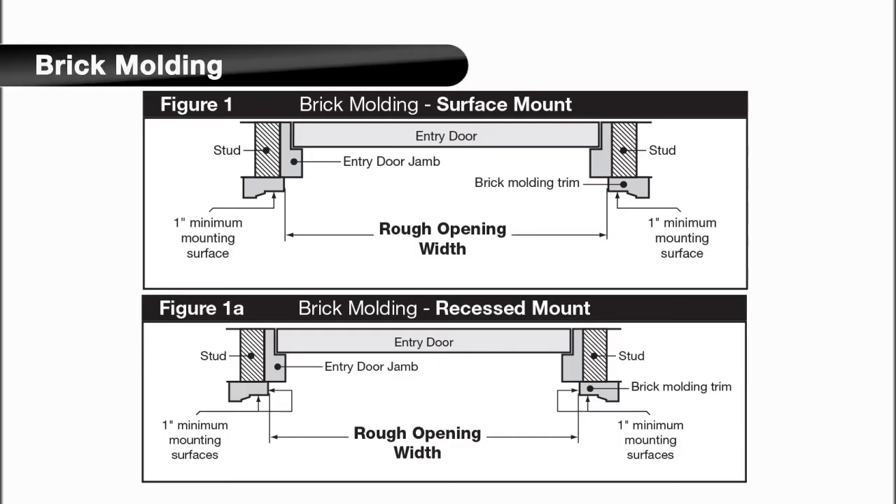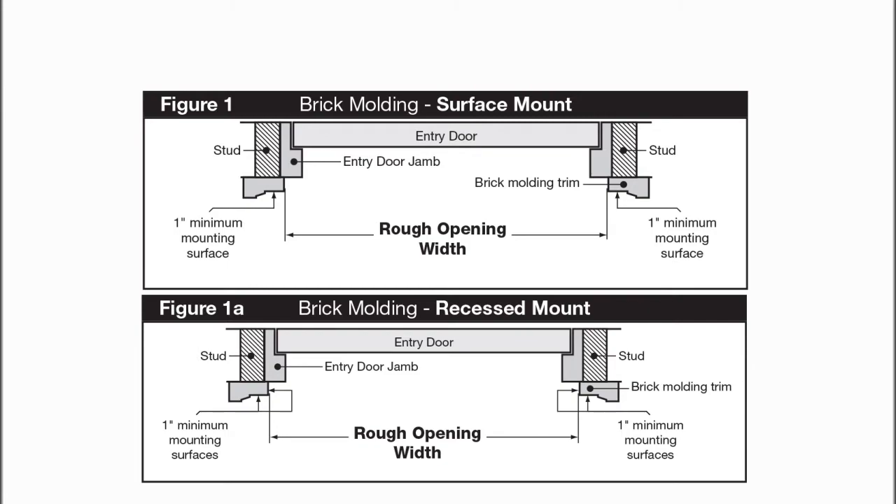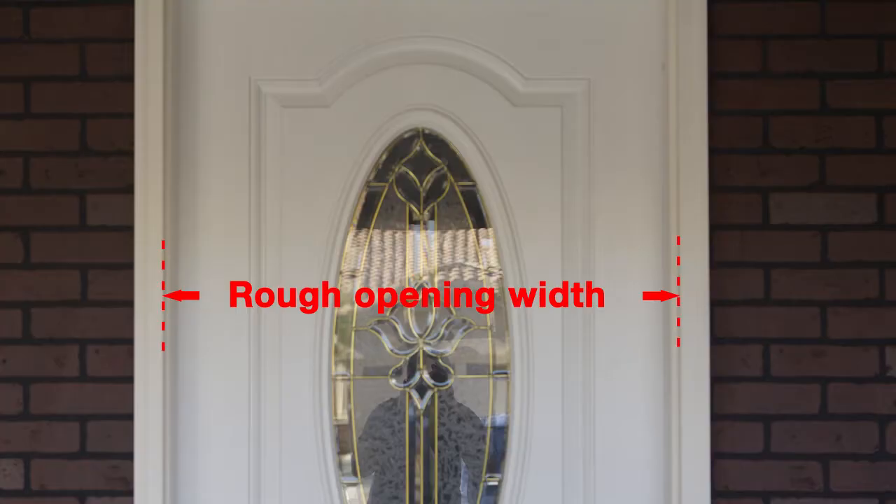Brick molding, as shown in the diagram, works with both surface mount and recessed mount security doors. The rough opening width for this type of application is the distance across the existing entry door from inside edge to inside edge of the brick molding.